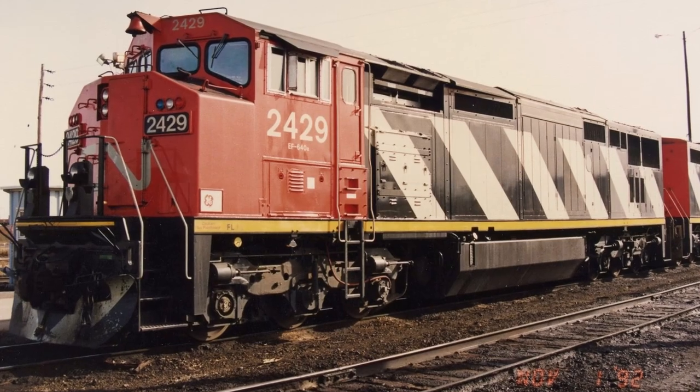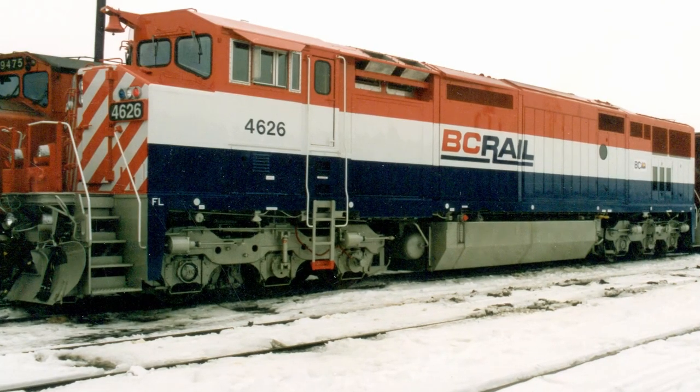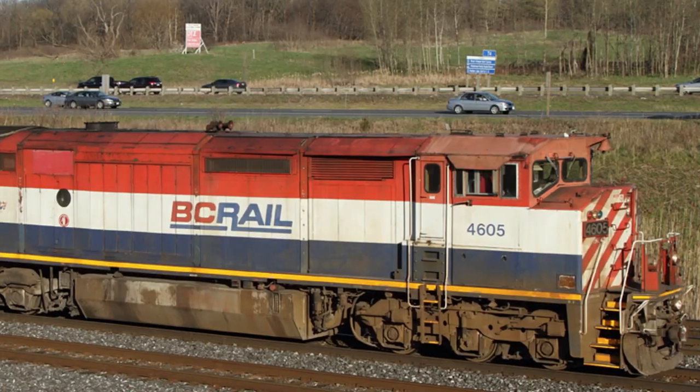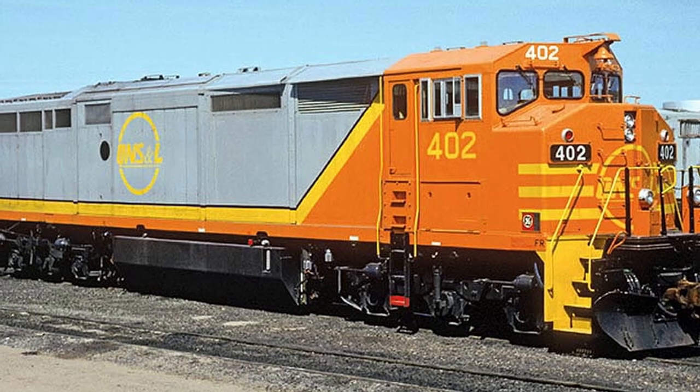The General Electric Dash 840cm locomotive, with its signature Draper Taper contours, was built between 1990 and 1994 for Canadian National, BC Rail, and the Quebec North Shore and Labrador Railway.